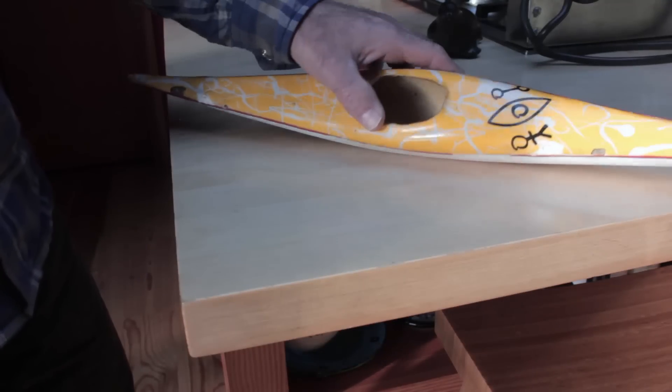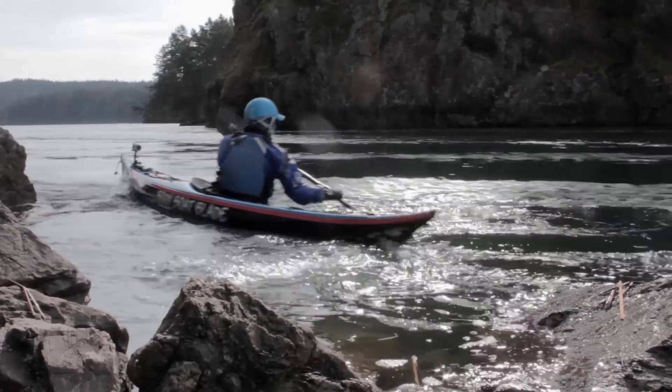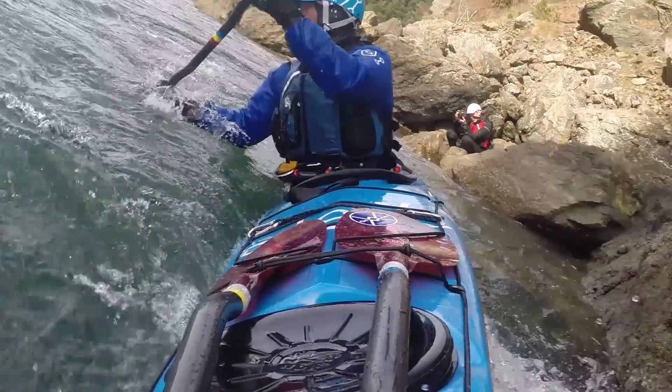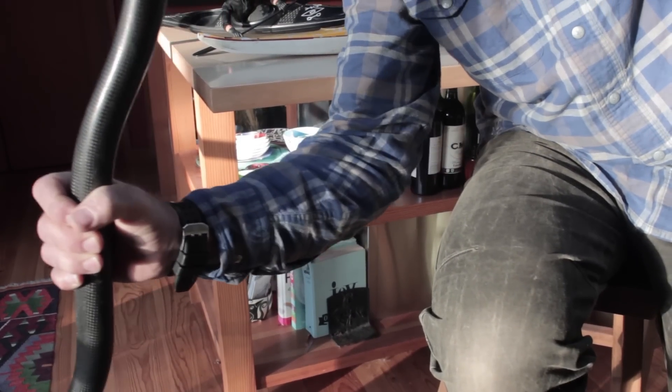The reason you want to put that boat so far up on edge is to make it nice and spinny like a little whitewater boat. As you slice that blade into position and it takes a load from the oncoming current, you want to make sure that the wrist and shoulder are in a strong, powerful position to take that load.